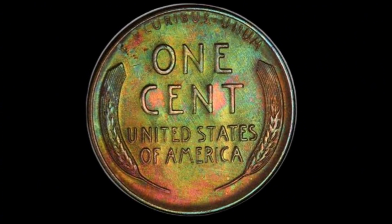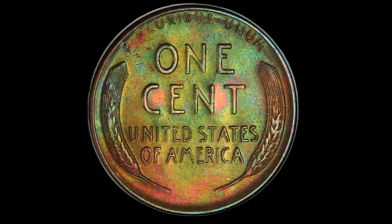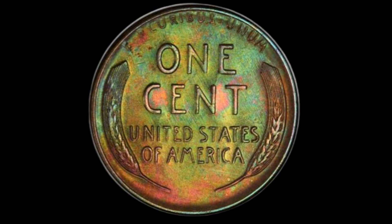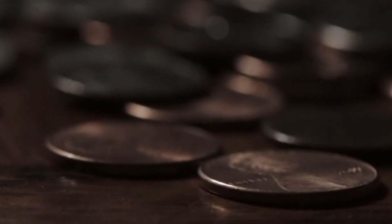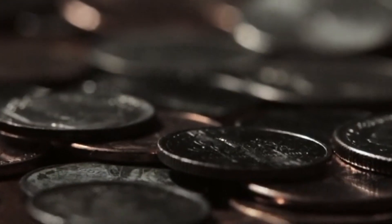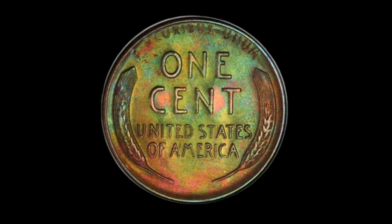In conclusion, the 1958-D Lincoln wheat cent is more than just a penny. It's a piece of American history, a beautiful work of art, and, potentially, a valuable collector's item. Whether you're a seasoned numismatist or just starting out, this coin is a worthy addition to any collection. And who knows? With a little luck, it might just turn out to be your ticket to becoming a millionaire.